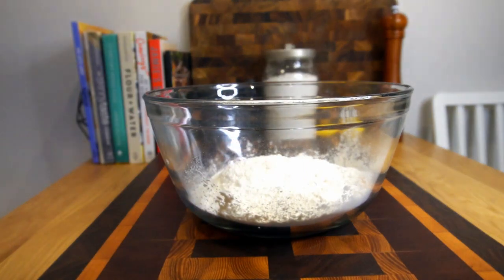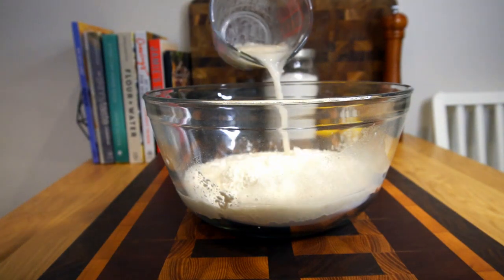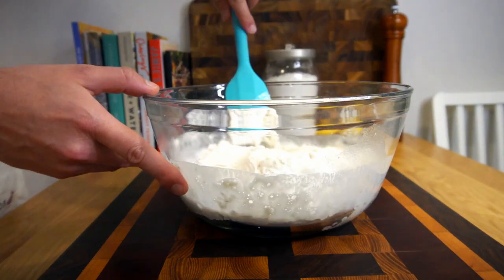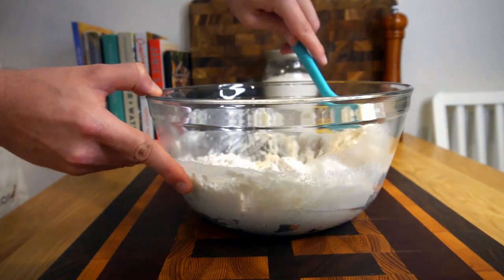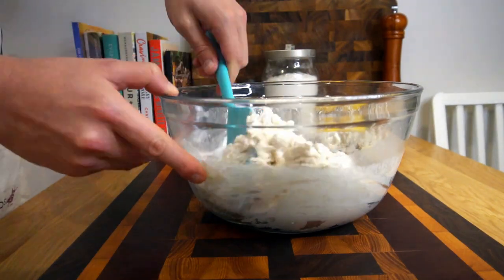With our yeast bloomed, grab your bowl of dry ingredients and slowly and majestically pour your yeast mixture in, then incorporate it all together with a rubber spatula. Because it's a no-knead dough, you're just going to want to stir this gently — you don't need to do anything other than just incorporate it all.